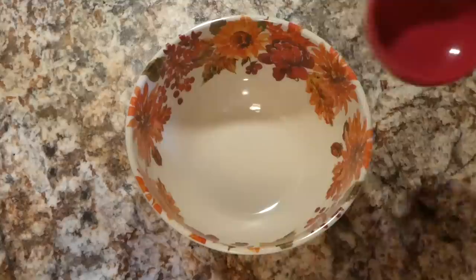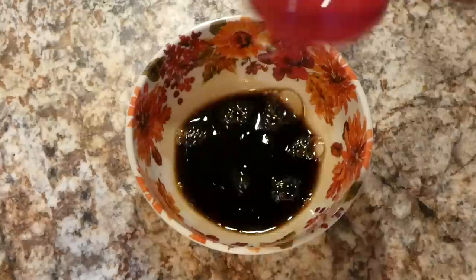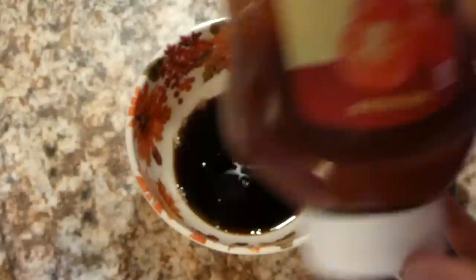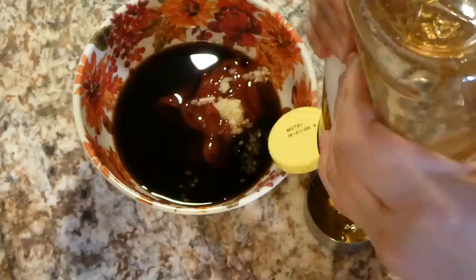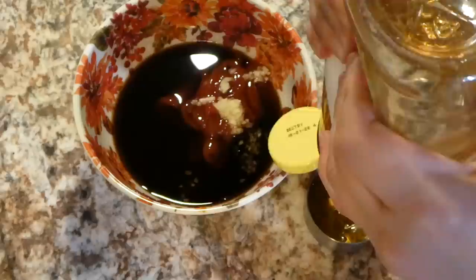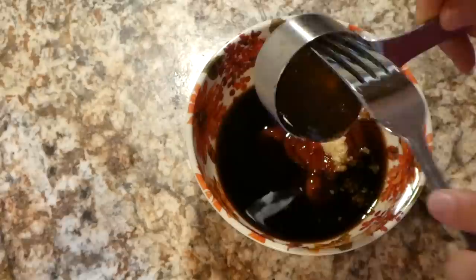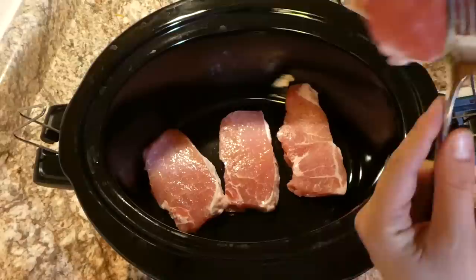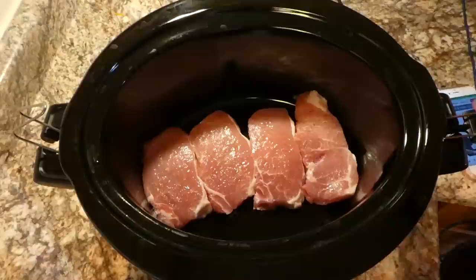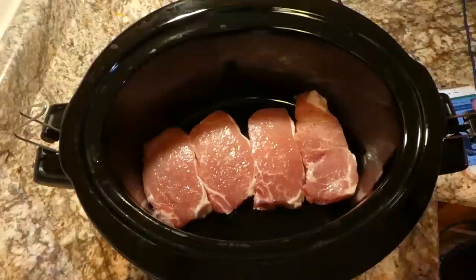Now we're going to be using some pork chops — I'm going to show you a honey garlic pork chop recipe. To begin I'm starting on the sauce first. Into this bowl I'm adding a third cup of soy sauce along with a half cup of ketchup. Then you'll be adding a fourth cup of honey and about two teaspoons of minced garlic. Over in the crockpot I'm adding our four boneless pork chops and sprinkling them with a little salt and pepper for flavor.